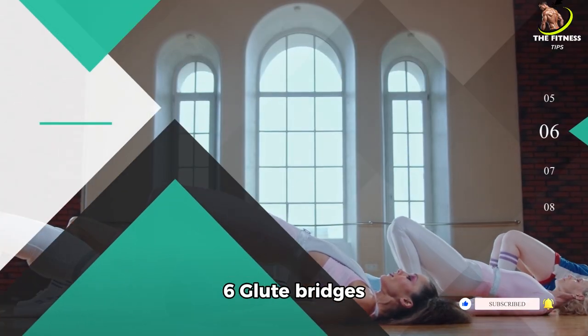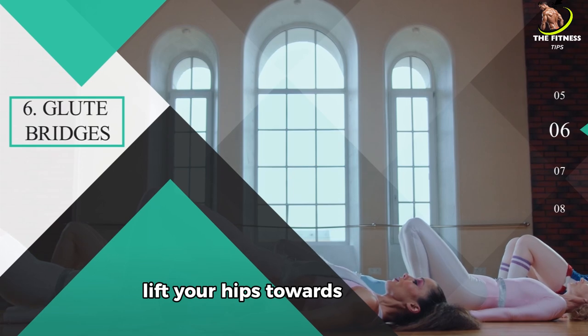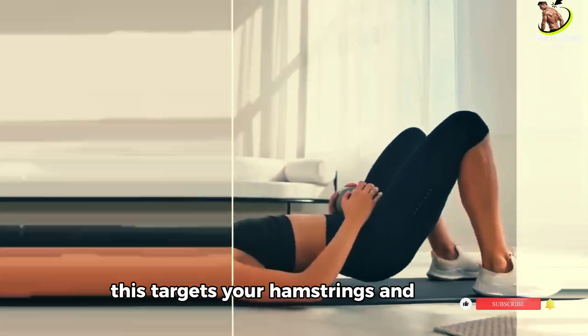Number 6: Glute Bridges. Now let's lie on our backs for glute bridges. With your feet flat on the floor, lift your hips towards the ceiling, squeezing your glutes at the top. Lower back down and repeat. This targets your hamstrings and glutes.